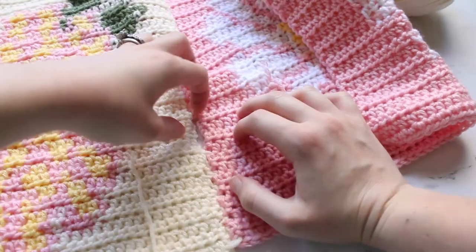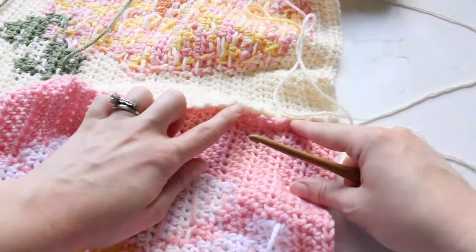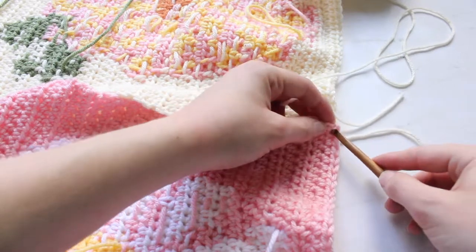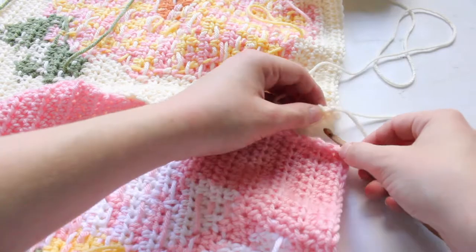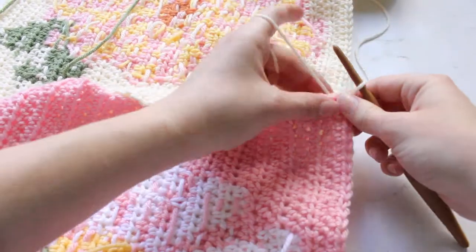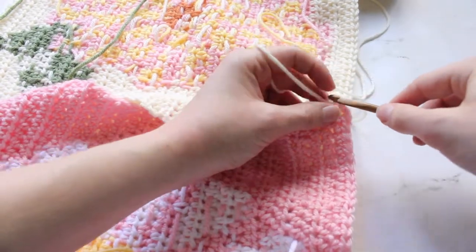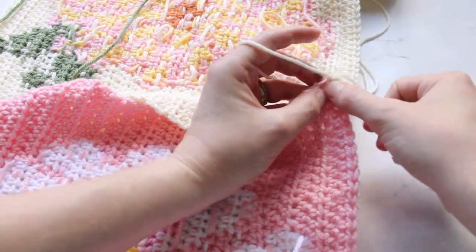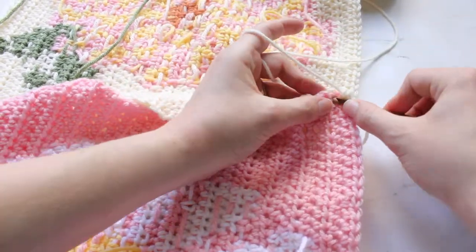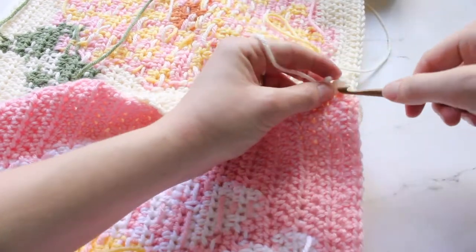One last way you can seam crochet pieces together is using single crochets. How I start is I'll put my crochet hook through one of the corners and up through the corner on the opposite side, then slip stitch through. I like to chain one, and then single crochet one in that same stitch. Just like with the slip stitch, you're creating a single crochet border between the two pieces.